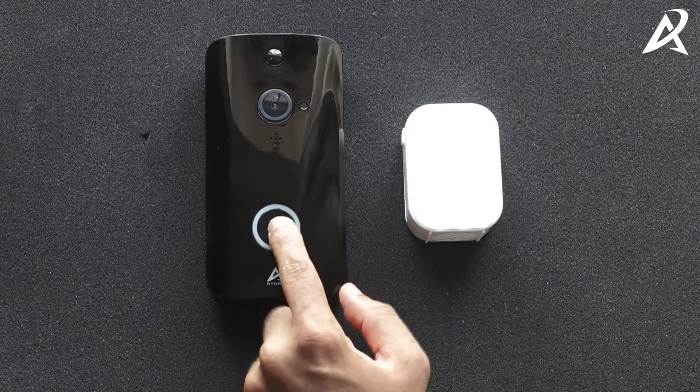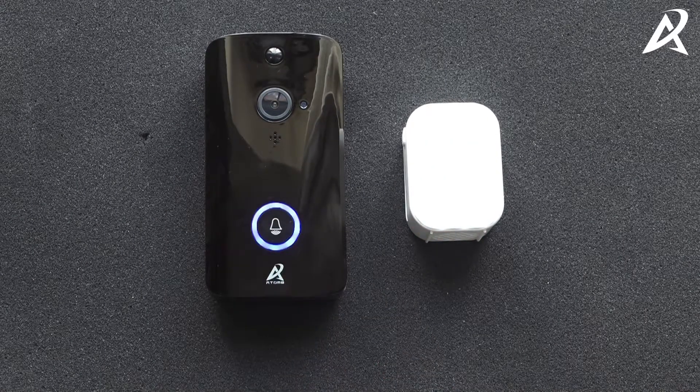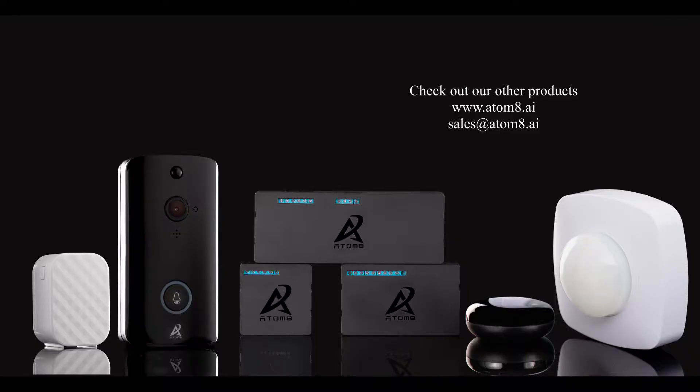In case anyone rings your video doorbell, the chime will automatically start ringing. The doorbell rings.